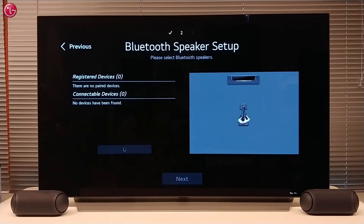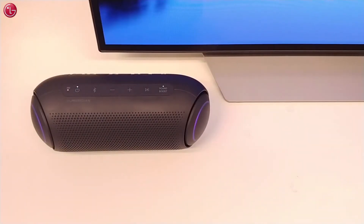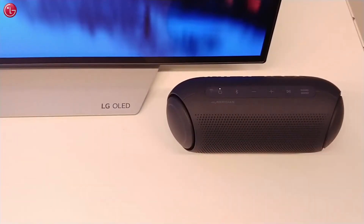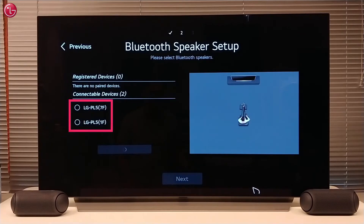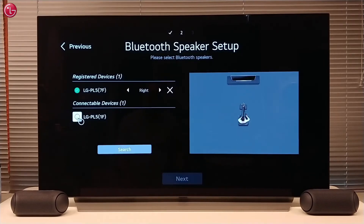The TV searches for nearby Bluetooth devices. Now we switch on both the speakers. And there we can see them. We first connect to one speaker, and then we connect to the other speaker.